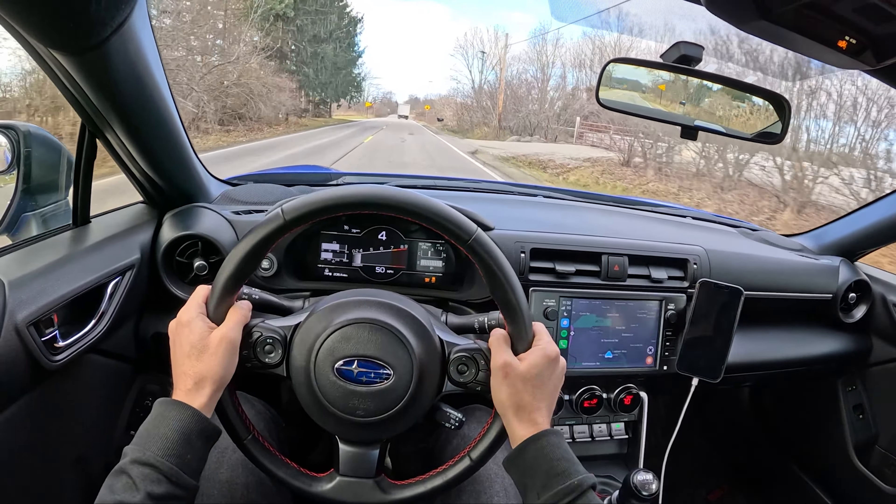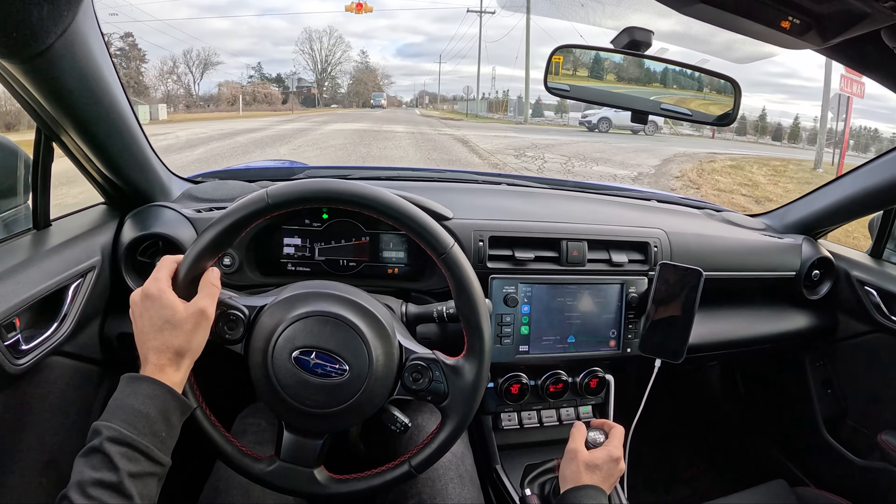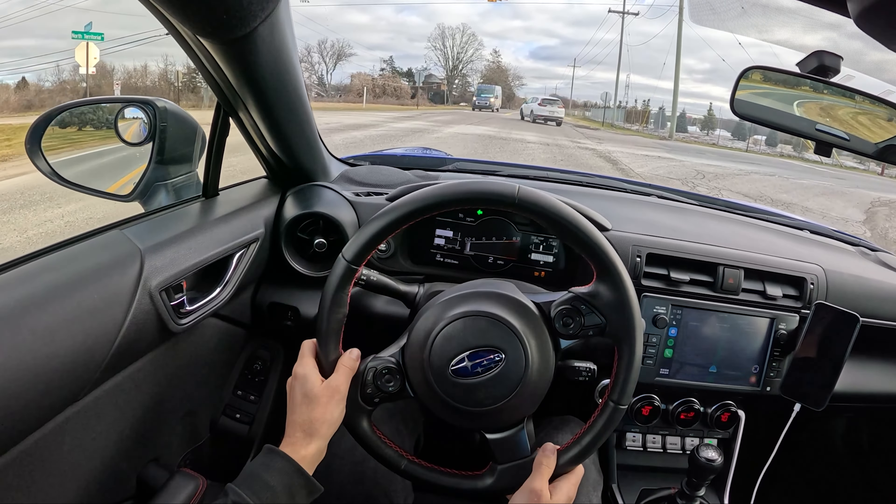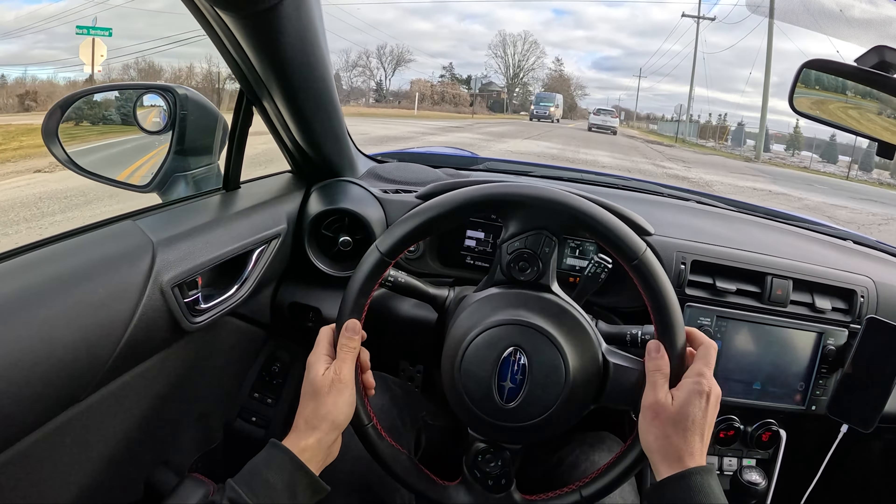A couple changes I've done in the gauge cluster recently with the BRZ: added a gear indicator. It only shows what gear you're in after you've let the clutch out, which is a bit strange, so there's a bit of a delay. And I kind of lowered my shift point to 7,000 RPM — it turns yellow at that point.